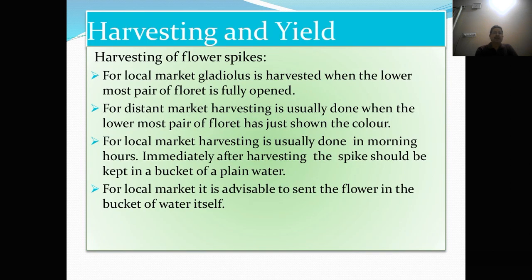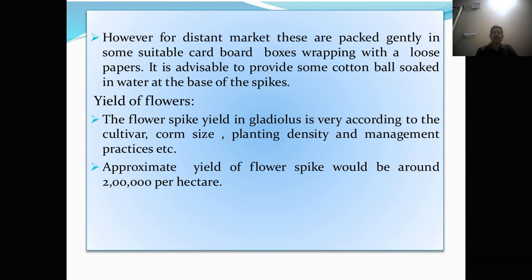Harvesting of flower spikes. For local market, gladulus is harvested when the lowermost pair of the floret is fully open. For distant market, harvesting is usually done when the lowermost pair of florets has just shown color. Harvesting for local market is done in morning hours. Immediately after harvesting, the spikes should be kept in a bucket of plain water. For local market, it is advisable to send the flowers in the bucket of water itself. For distant market, these are packed gently in suitable cardboard boxes, wrapped with loose paper, and cotton balls soaked in water should be provided at the base of the spike.